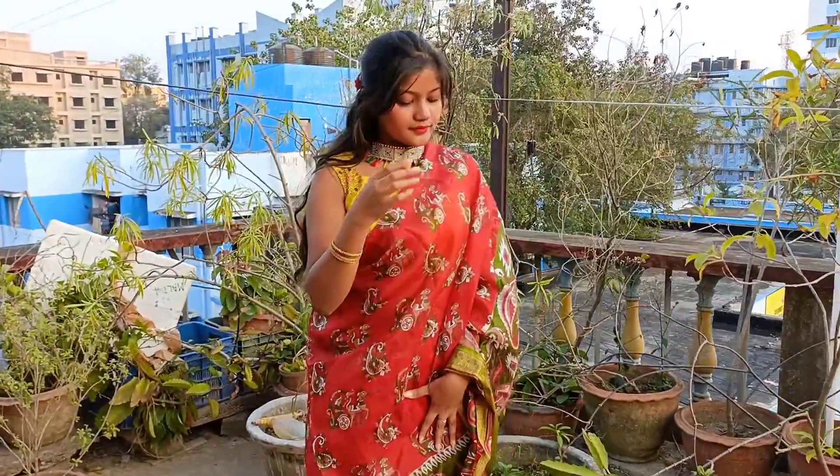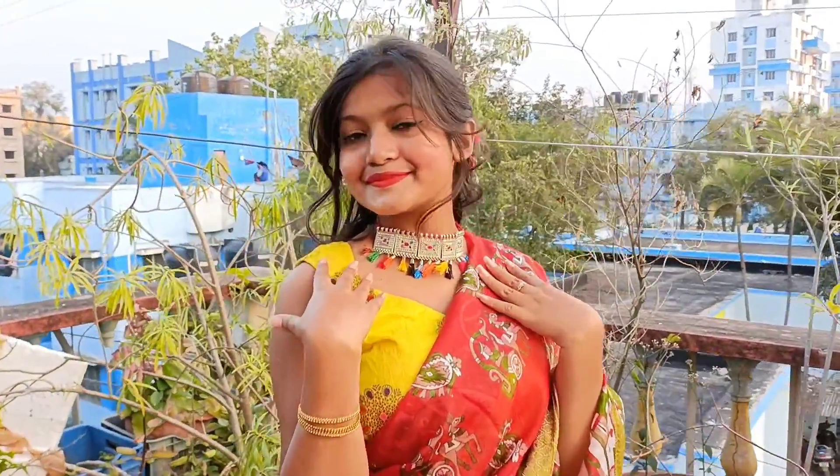I hope you like this look. Now let's move to the next look.